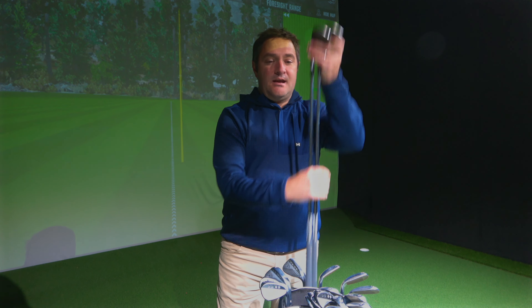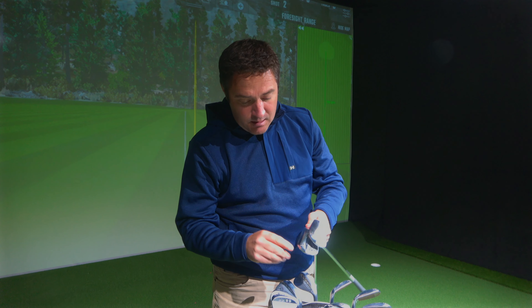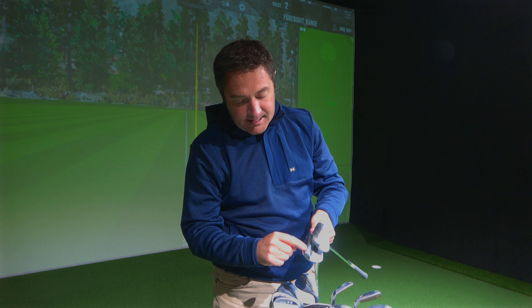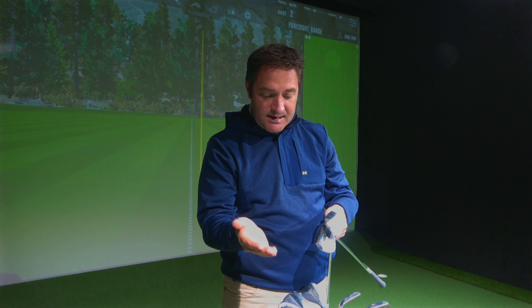People need to be fitted for wedges — for bounces and grinds — just as importantly as they need to be fitted for a driver or a putter. When it comes to bounces and grinds, I've got two 58-degree wedges here, exactly the same loft. One has eight degrees of bounce, one has twelve. The X grind is a dual grind that has a little bit more bounce with heel and toe relief, giving you more versatility when you open up the face.